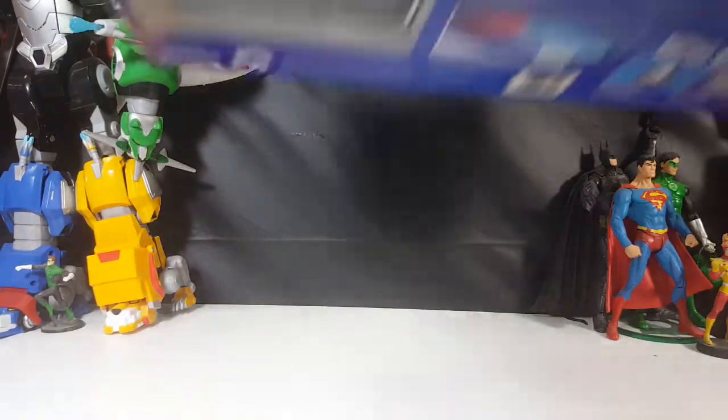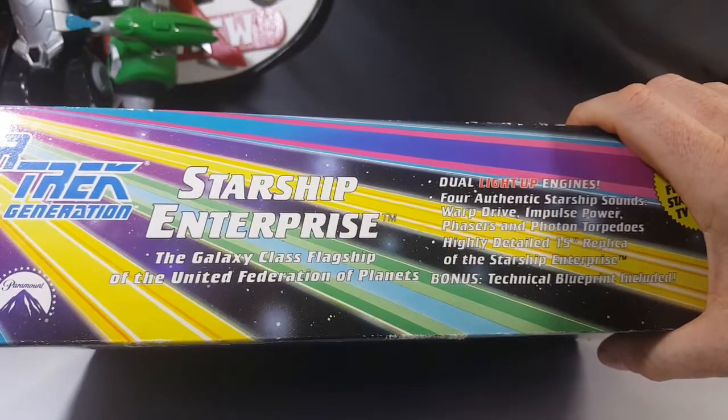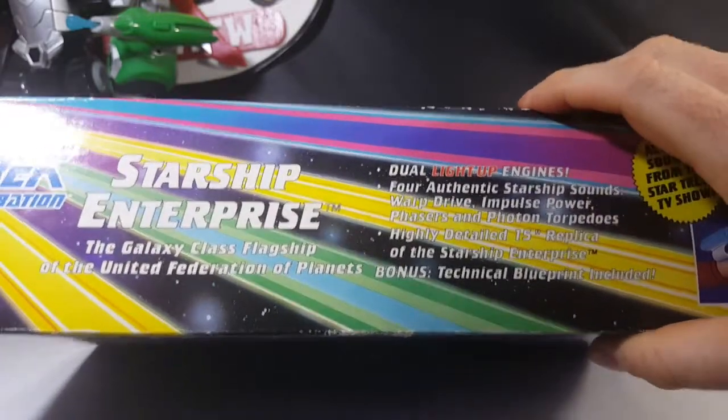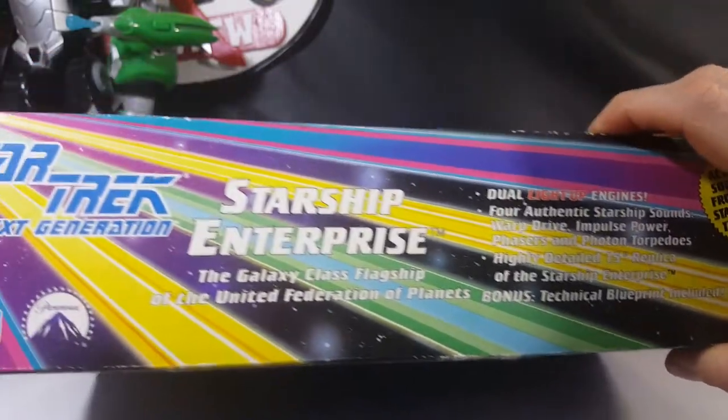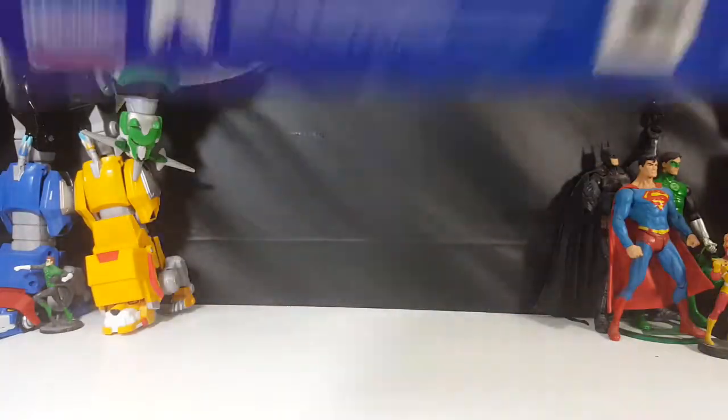Here's the top of the box: 'The Galaxy Class flagship of the United Federation of Planets.' There's a list of everything included, and it shows the Playmates and Paramount branding on the top and sides as well.